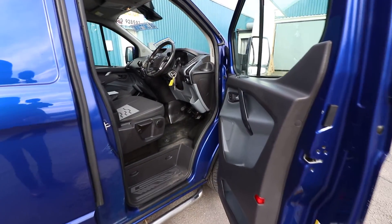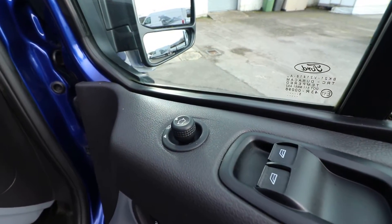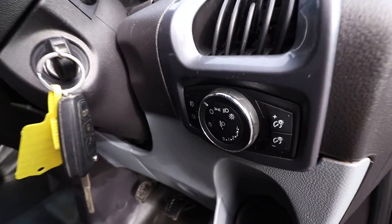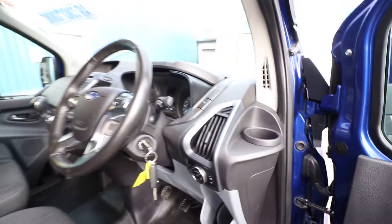If we just quickly have a look in the cab here, being the limited spec you get a nice specification on here, so you get electric windows, electric folding mirrors, and we also get auto-activated lights and wipers.